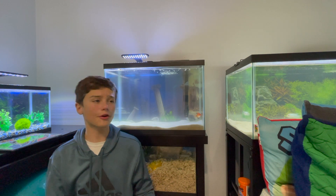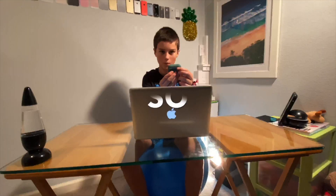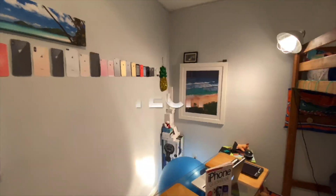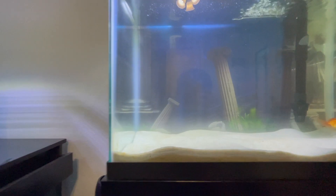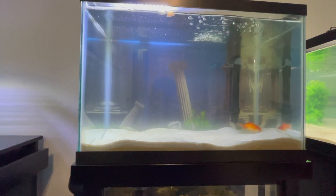NotSoDailyTech here, and today I'm gonna be turning this into a 20-gallon axolotl tank. This is a 20-gallon tank. I have a goldfish in it, and I'm planning on adding an axolotl.